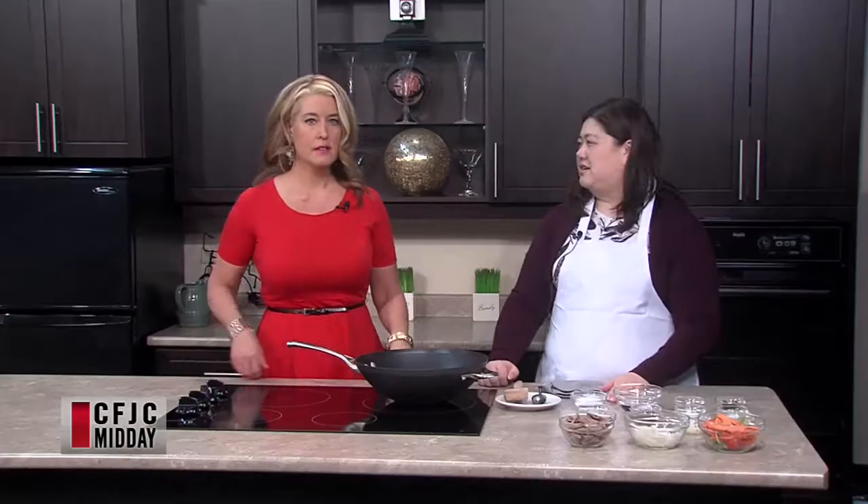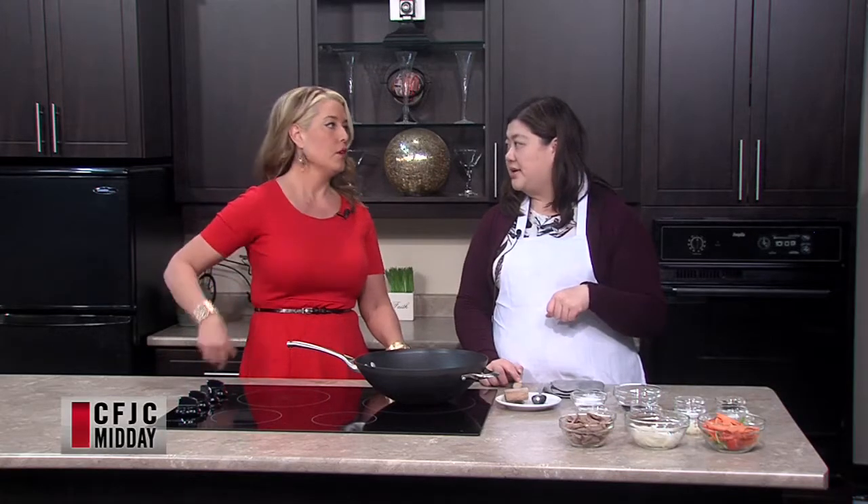And that's just to thicken it up if needed? Yeah. I don't know if we'll need it too much today because peanut sauce is a little bit thicker anyways. Okay, good.